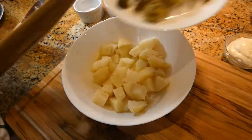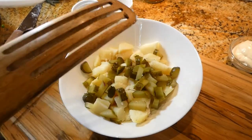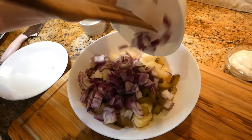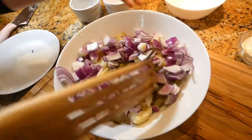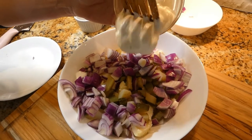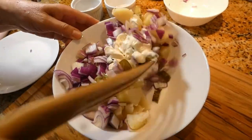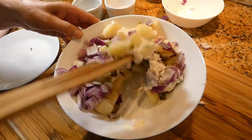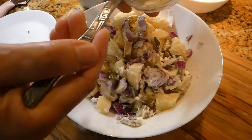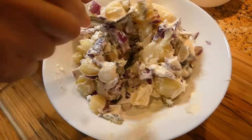Now we're going to combine our pickles — I used Polish pickles, you can use German pickles — along with the red onions and our mayonnaise. I'm going to start with 2 tablespoons, save the rest for later, and start mixing. I ended up using all the mayo, which came to 3 tablespoons total.